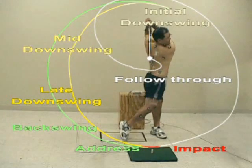The swing can be broken down into a few main phases: address, backswing, initial, mid, and late downswing, impact, and follow through.